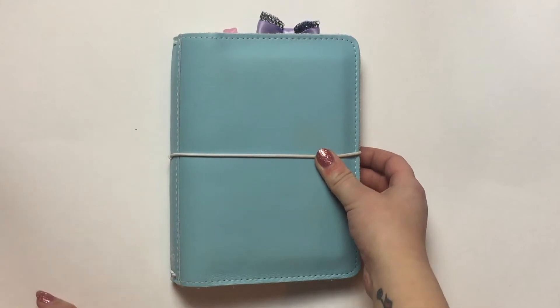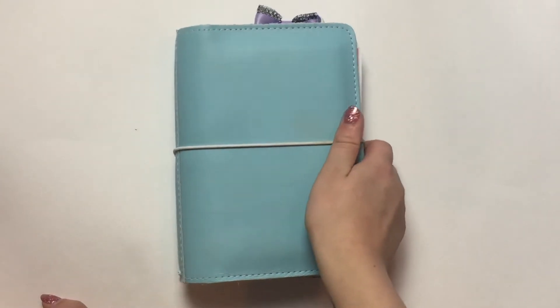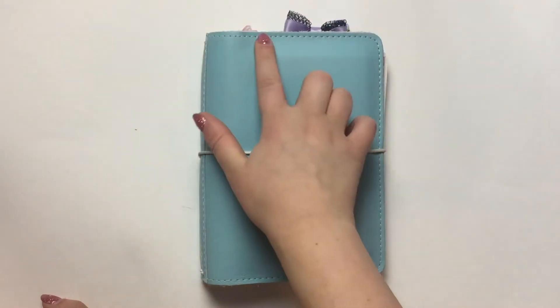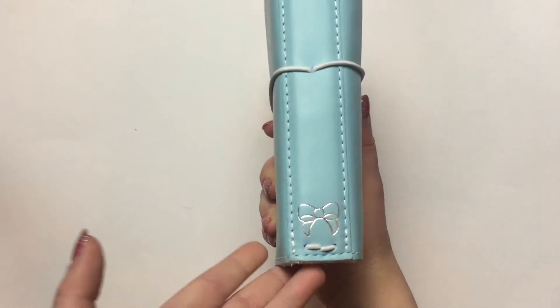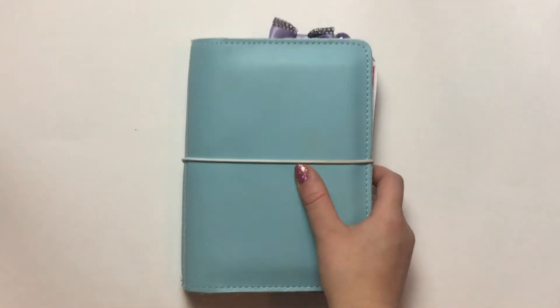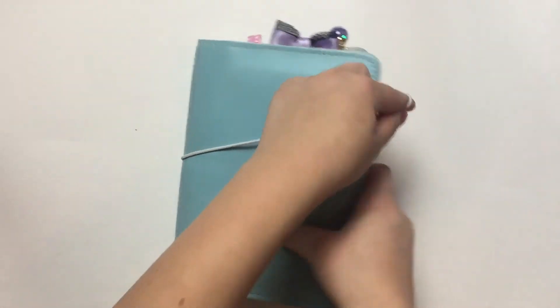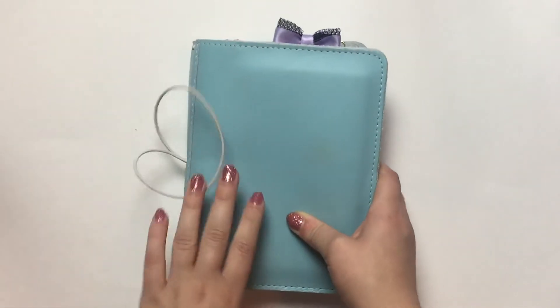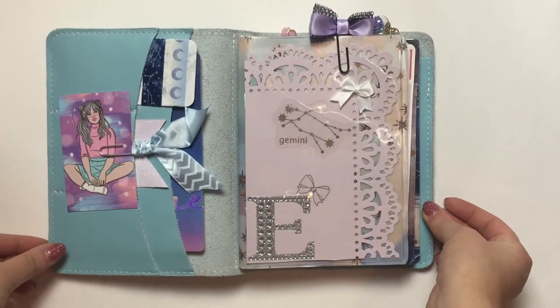This is a B6 Foxy Fix in Sugar Cupcake, and I do have white stitching and a white elastic. I have a silver Fox and Pip bow on the spine, and this is a regular compact — not a wide — so it fits three inserts, and then you get a jump band if you want to add a fourth insert.